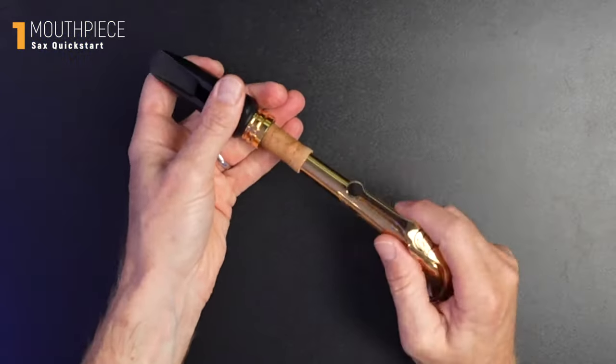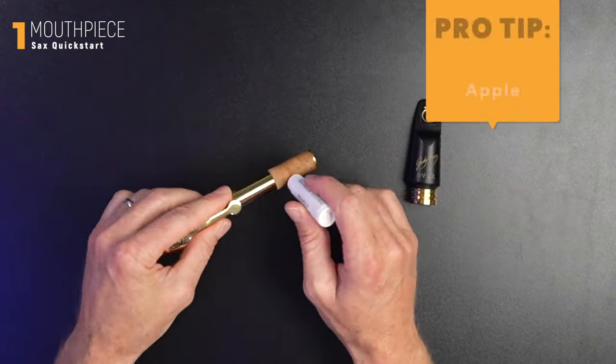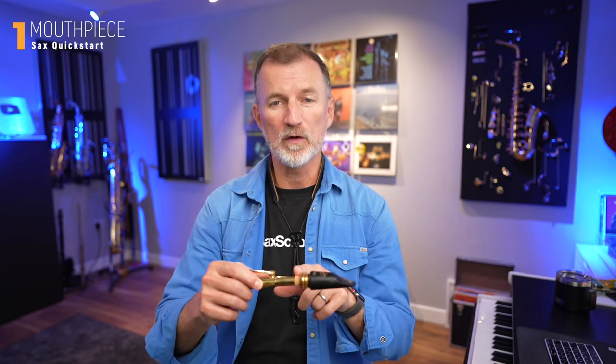I've got my neck and my mouthpiece, and the very first step is to put these two things together — it should be an easy twist. If you're struggling to get your mouthpiece easily onto your neck and it's not just a simple twist, try putting some cork grease on. That should make it easier, and you should always put cork grease on every couple of weeks anyway to make sure that your cork doesn't dry out. But if you're still struggling to get that mouthpiece on, just pop back to your retailer or go see a repairer — they can adjust that cork. It's a dead easy process and a very common problem if you've changed to a new mouthpiece.